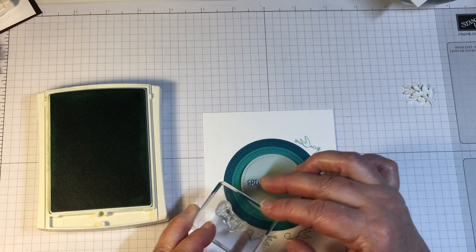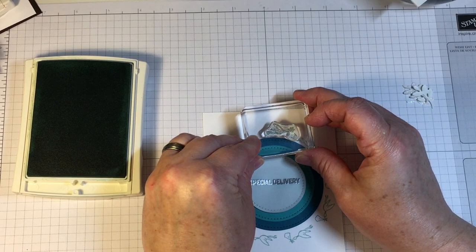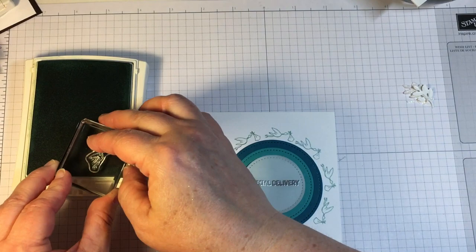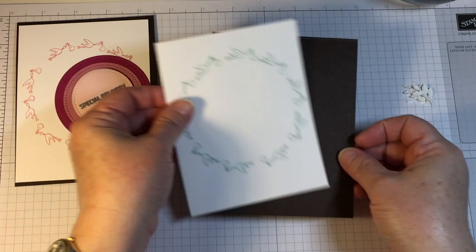To do the stamping around the circle, I'm using the image of a stork holding a bundle in his mouth. I'm using a balanced hand to try and get my eye and my hand to coordinate an even distance in between the stamping. However, try as I may, my eye and my hand will still leave gaps in between the stamping that are not exactly even.